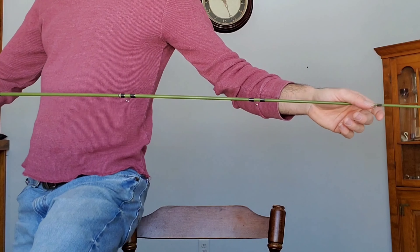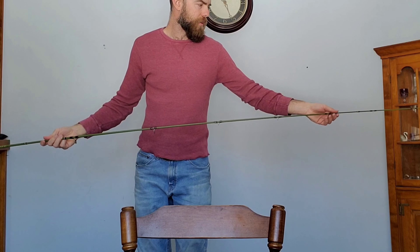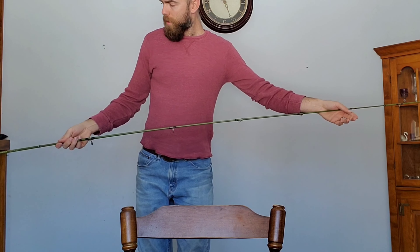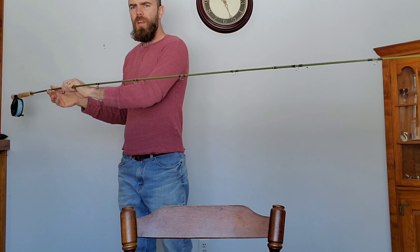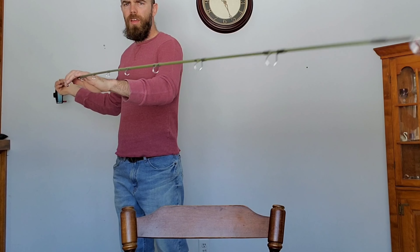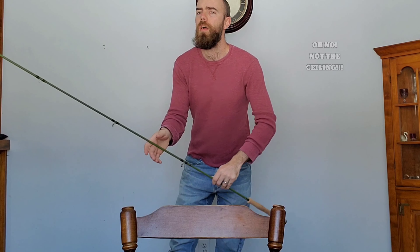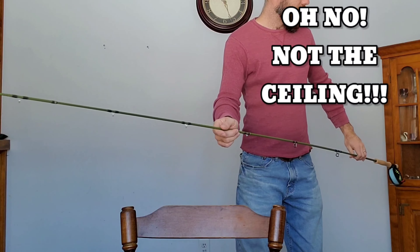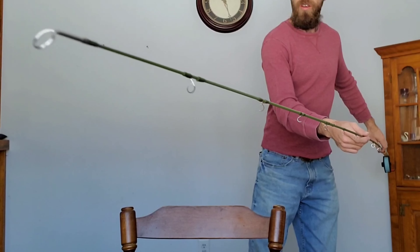I'm going to take a step back from the chair — trying not to bang this — so you all can see. Ready? Here we go.